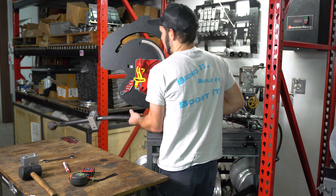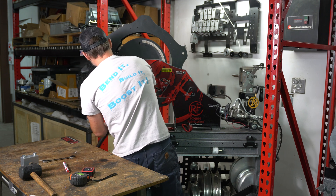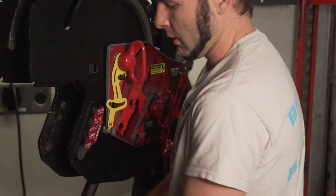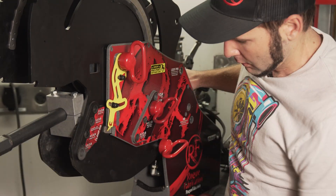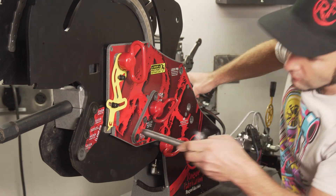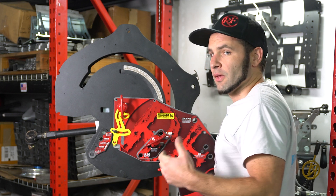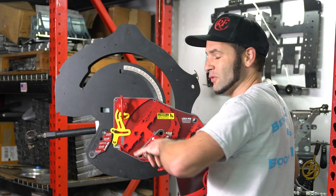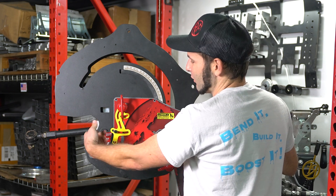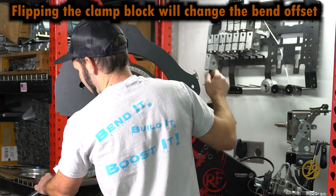Now this has tie rod ends at both ends. We're gonna have to do this one upside down, I think. There are no rules when you're doing your clamp lock on pieces that are pre-bent, so we are going to flip the clamp lock upside down and give us better access to more of the holes. No problem there.